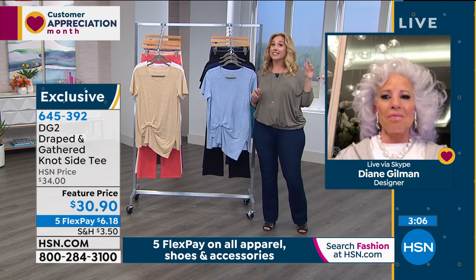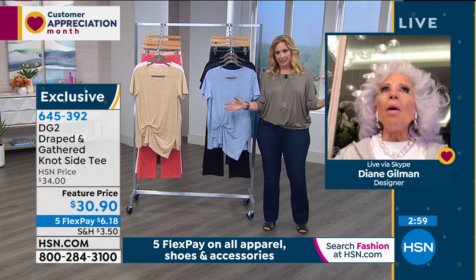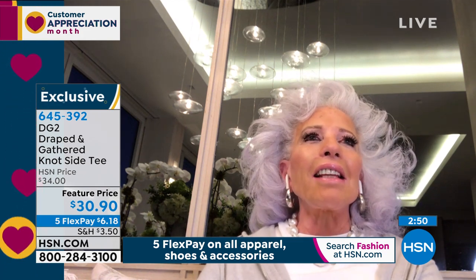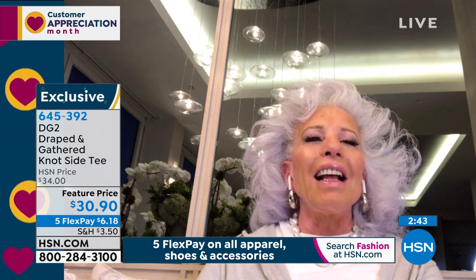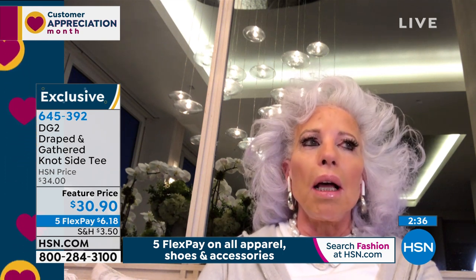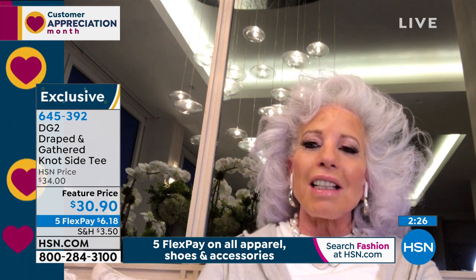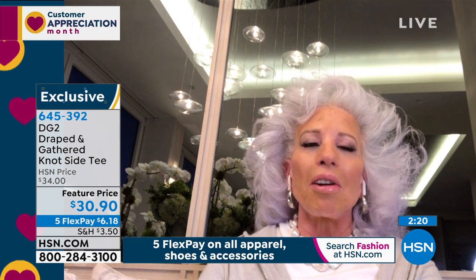Diane Gilman is here with us live on Skype from her apartment in New York City. How are you doing in New York? I'm an only child, so I grew up alone amusing myself — it's me and the two cats. They think they hit the jackpot. I am luxuriating in being home and really focusing on design. It's almost like a dream come true for me. In the midst of some very challenging times, I'd say the glass is half full. I'm doing great.